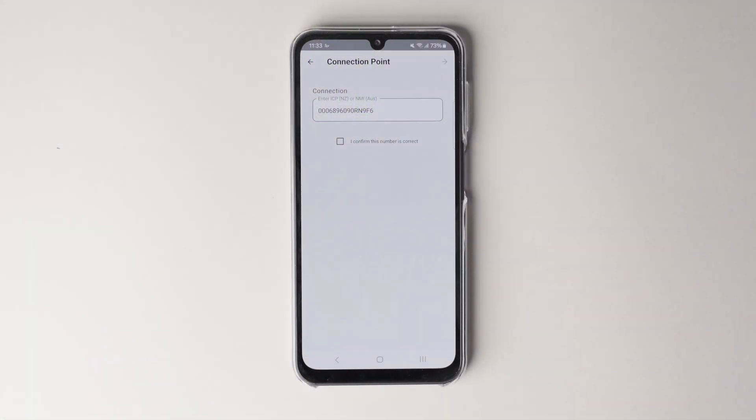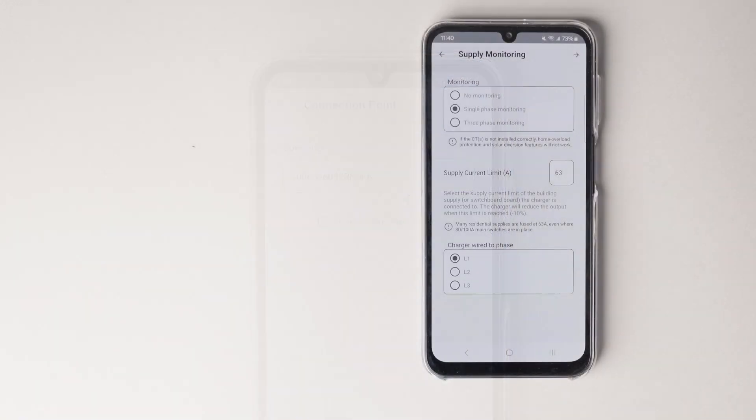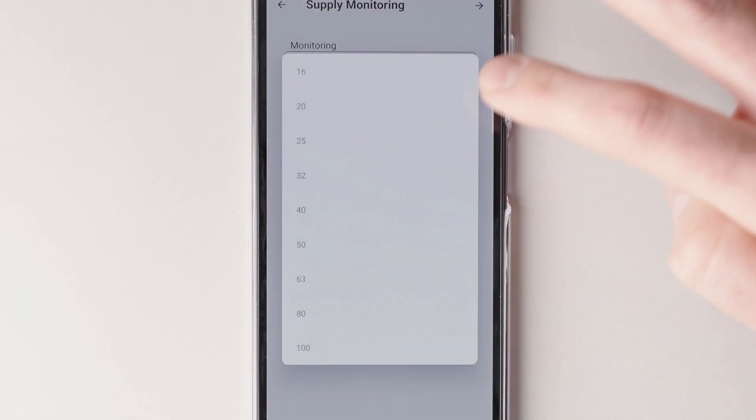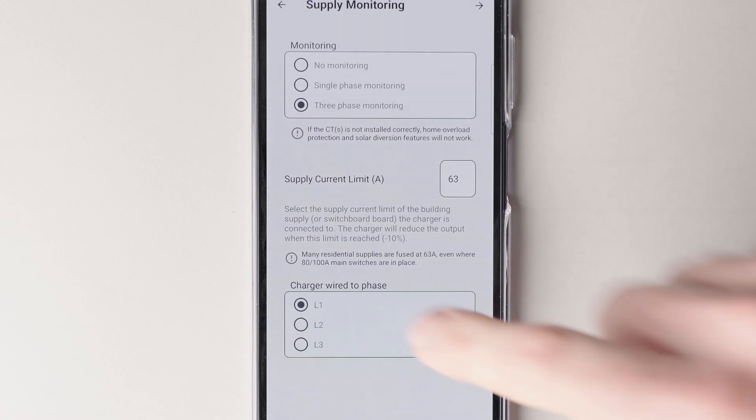Ensure the ICP or NMI number is correct. If this is empty or incorrect, please enter the correct number. Select how many phases are being monitored, then select the supply current limit. For X-series chargers, you'll also need to select which phase L1 is being wired to.